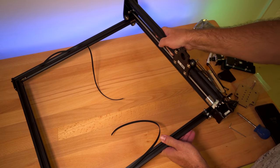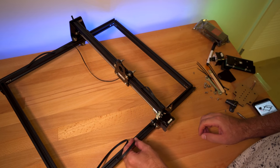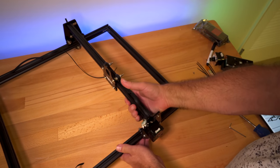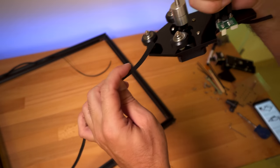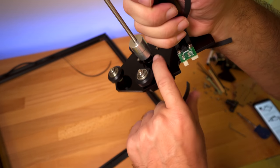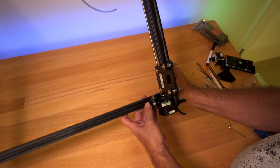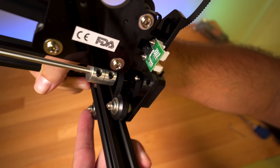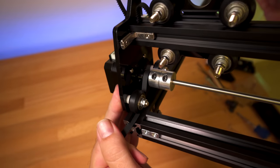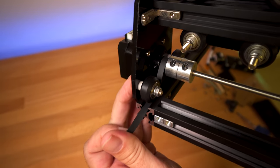We're going to slide this thing back on there. We take the belt and go underneath the wheel, then over the gear, and then back under the other wheel. I find this process easier to do with this thing off completely. So literally going under the wheel, then over the gear, then underneath the other wheel. This part is definitely a little tricky, but you can see it goes underneath the wheel, then over the gear, and then underneath the other wheel.